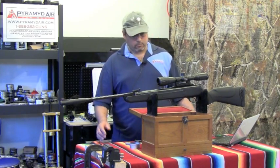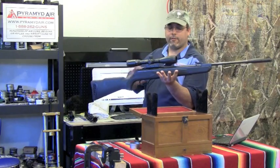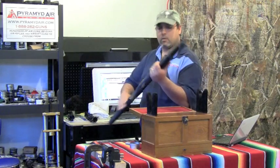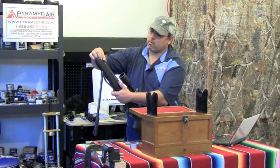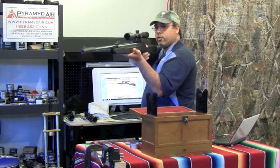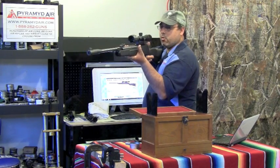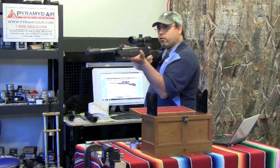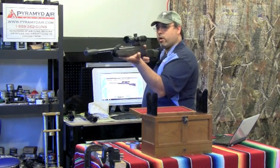Here's how the artillery hold works. Find the balance point of your rifle — every rifle is going to be a little different, so it's important to find your balance point consistently. Bring the rifle to your shoulder and just relax. You want it to balance. Grab the rifle but don't hold it too tight. You're not going to control the recoil, so don't try. Just let it rest there. Don't grab it too far forward. Find that balance point and relax.